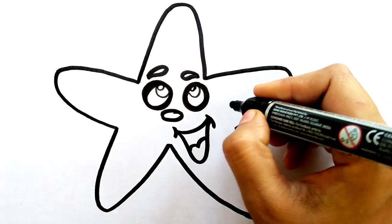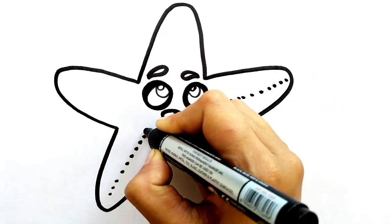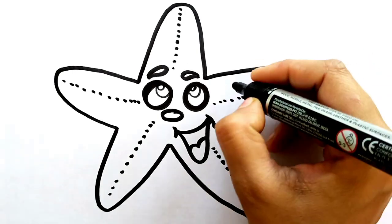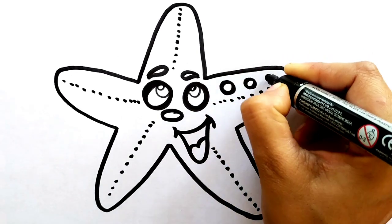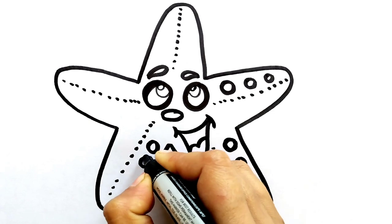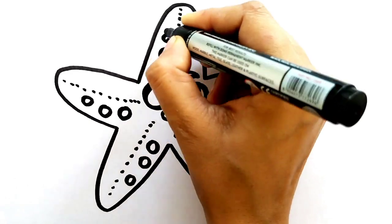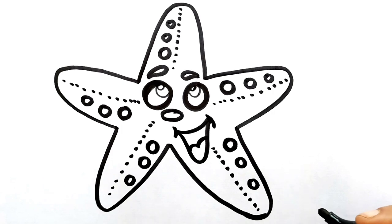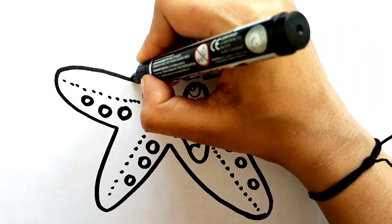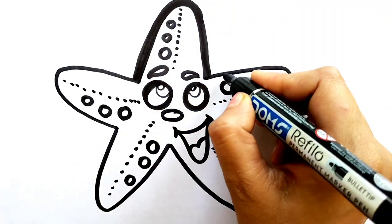The starfish is looking very beautiful. Our fish is completed. It's time to double the outline of the starfish - it will look very awesome. So do it perfectly, do it fast. Let's do it.